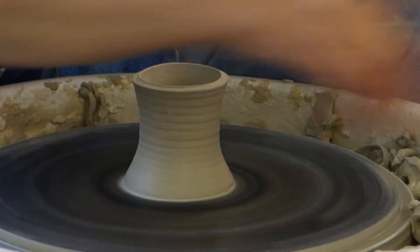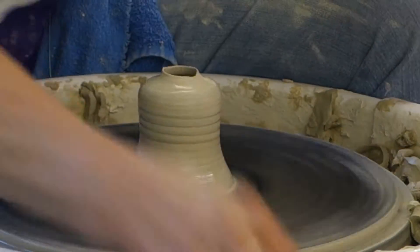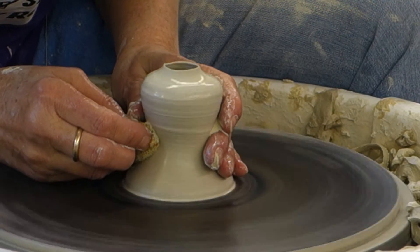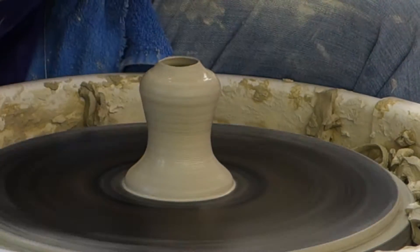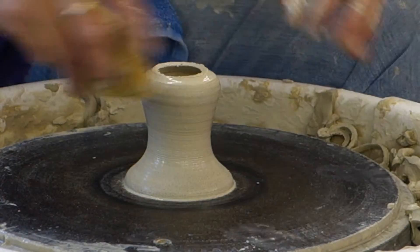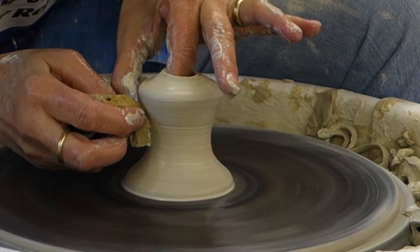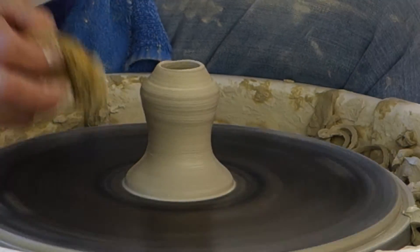So this is going to be a little short one, and then I'm just going to take it and close in the top. If I'm going to close it, I'm going to use my left thumb and just start bringing it in.